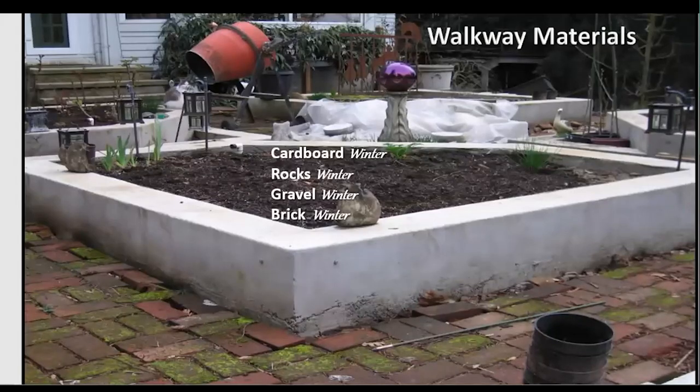Now let's focus on walkway materials. Cardboard is a good choice, though it's noted as a winter-only option — if you want to garden year-round, you want something that won't get slimy. Rocks, gravel, and brick are options, but brick can get green moss on it that retains water, which will freeze and ice over. Other things you can use are leaves, straw, yard debris, sand, or newspaper. Sand I don't prefer because it's too easy to track into the house.